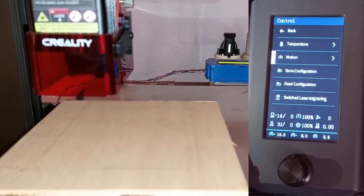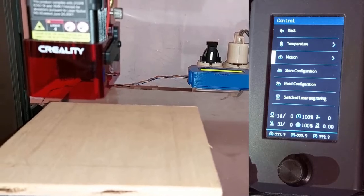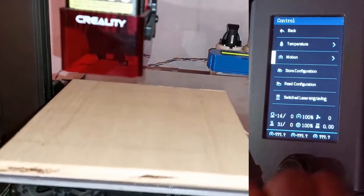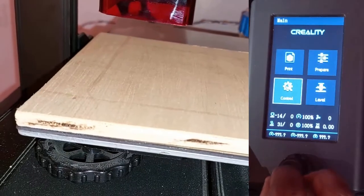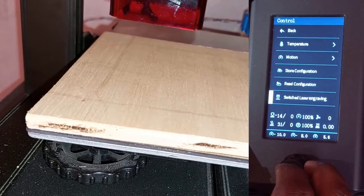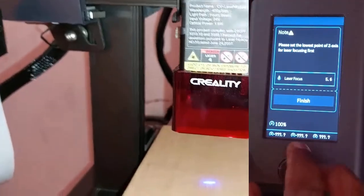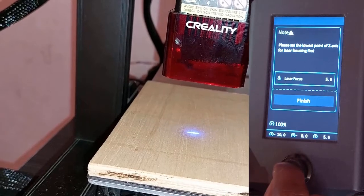Welcome to my channel. Today I'm going to show you how to solve one issue you may come across when focusing your laser beam. First, I go to Control, then switch to laser engraving. I click on Confirm, and here I am asked to set the focus — I click on Focus.